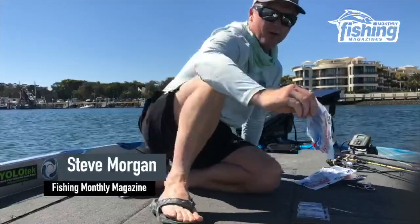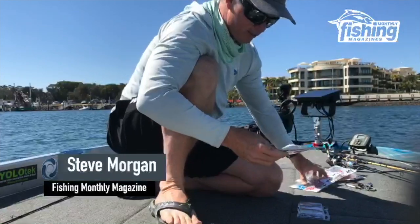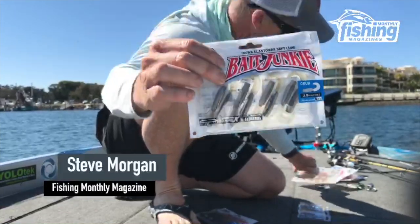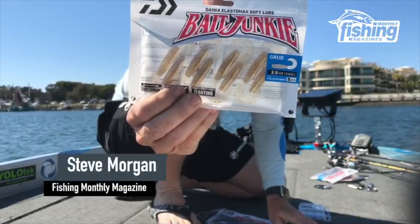I've got two sorts. I've got the grub, which I admit I've never actually fished before. I've got three colours of the grub: the Mudblood UV, the Earl Gudgeon, and this one which looks sensational — it's the Bloodworm UV. So I'm going to fish those ones on some jig heads today.